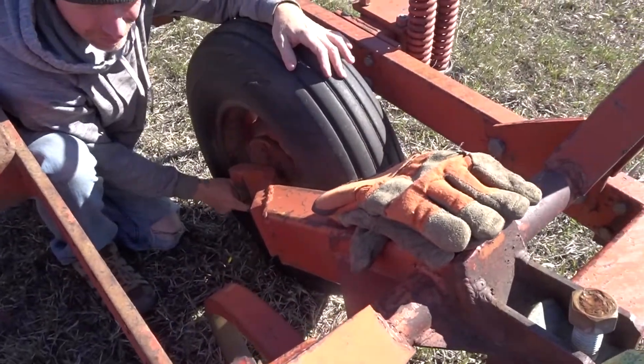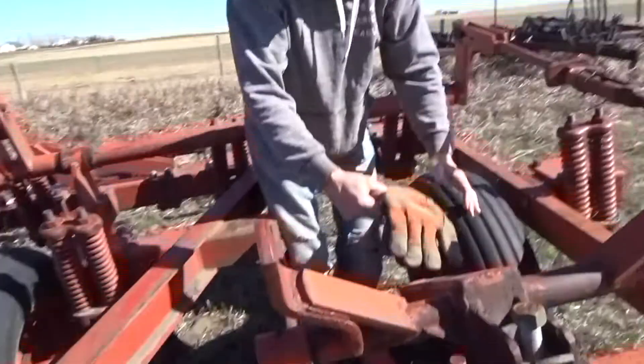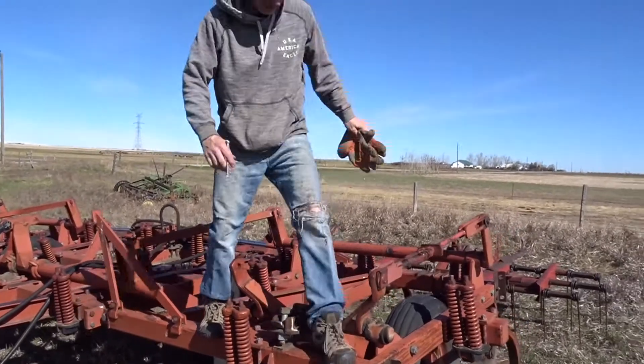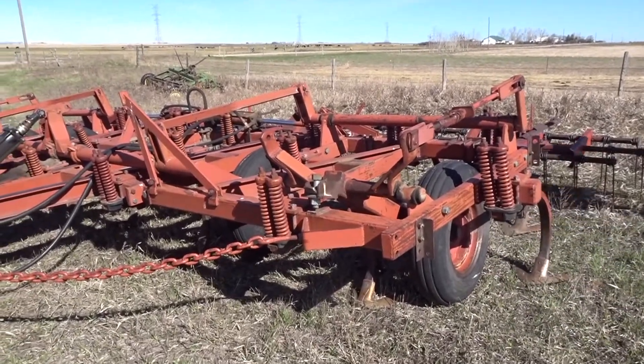There's enough air in those to get them into the yard now. So what year is this cultivator? Probably the same year as yours. What's the best year ever? I think it was brand new in 1974.